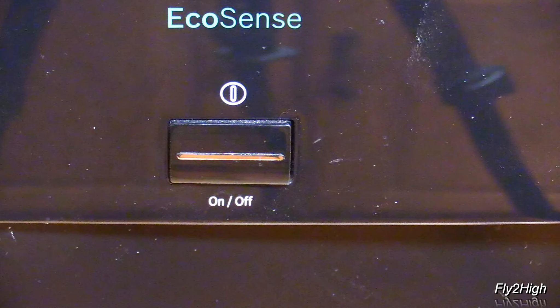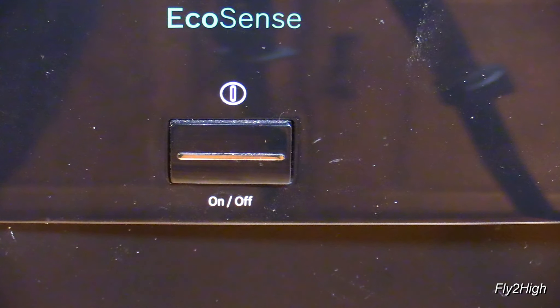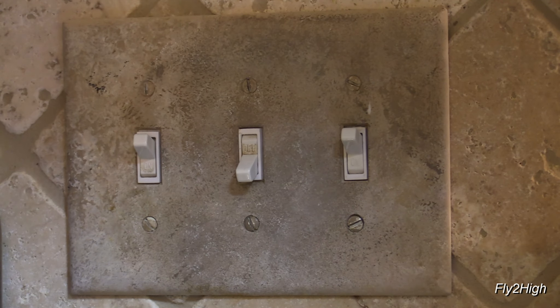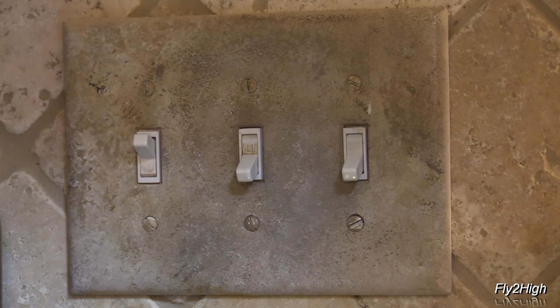First, make sure the power is off. I turn off the washer, and turn off mine at the wall switch. If you don't have a wall switch, turn off the power at the unit's circuit breaker.